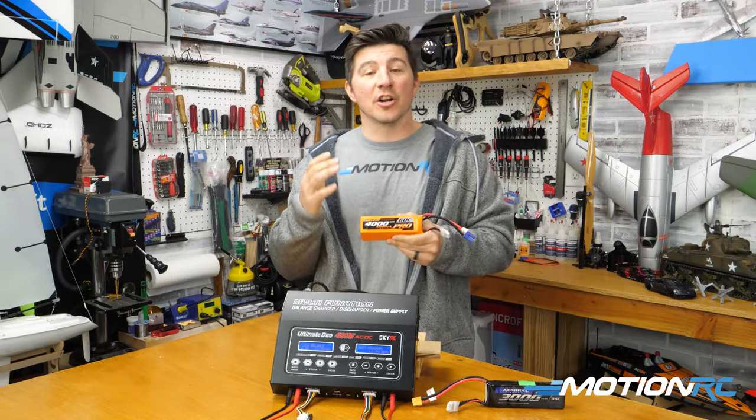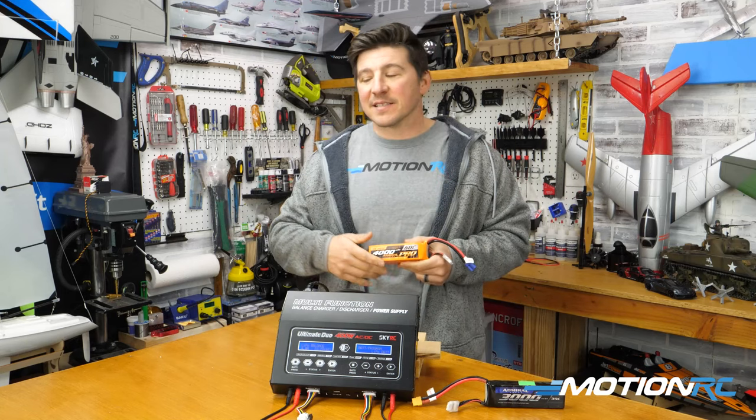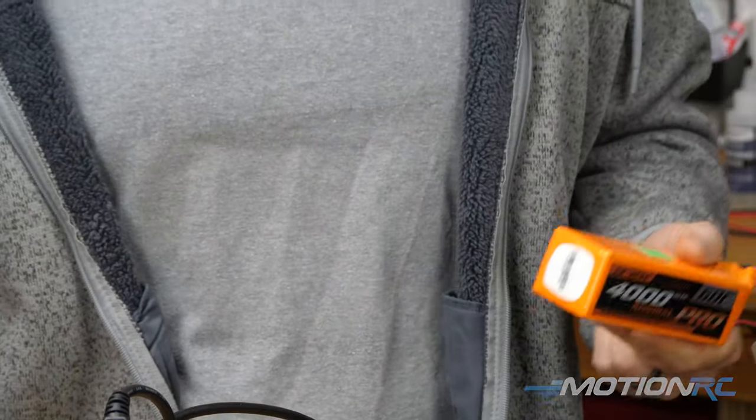We know what happens. Sometimes, some nights, you charge your batteries up before you're going to go to the field the next day. Something happens — something happens with the family. You've got to run out. You don't get a chance to get to the field. So you've got to put them on a storage charge, and we're going to show you how to do that.